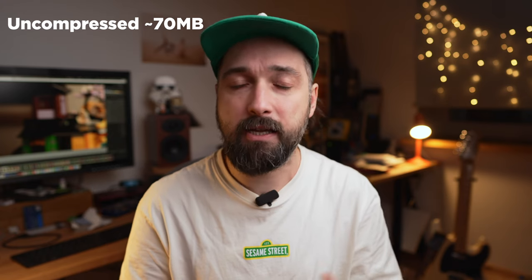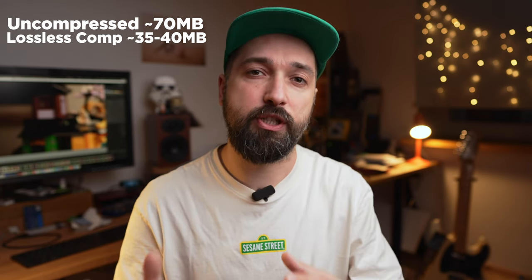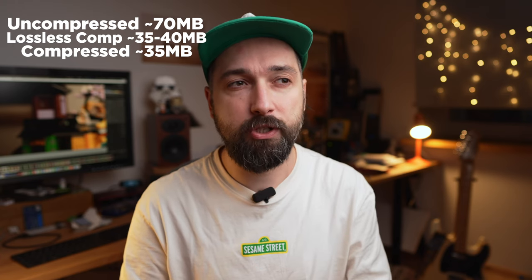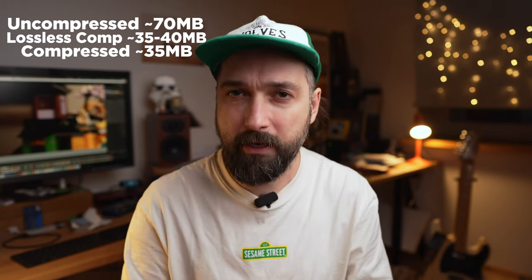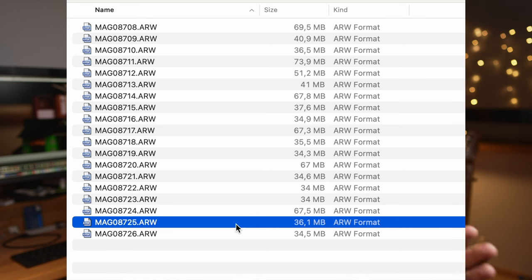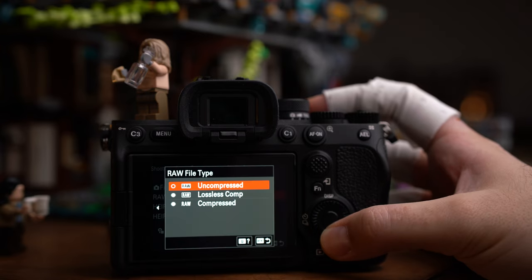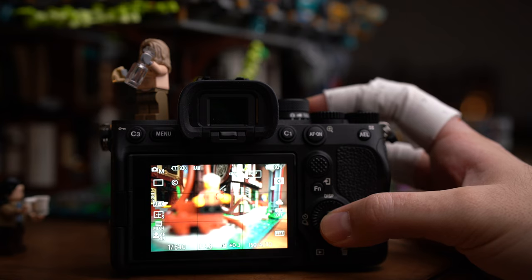Uncompressed is the heaviest, around 70 to 80 megabytes. Lossless compressed is about half that, around 35 to 40 megabytes. Compressed is around 35 megabytes. Surprisingly, lossless compressed was sometimes exactly the same size as compressed, or just a few megabytes more. In general, shooting either compressed format gives you twice as many photos on a memory card and hard drive compared to uncompressed.